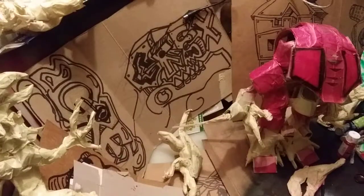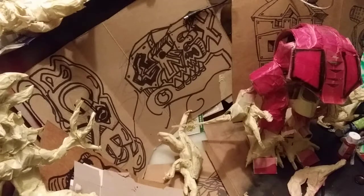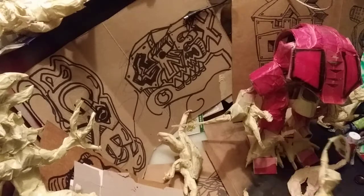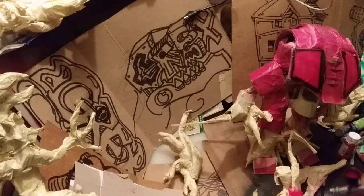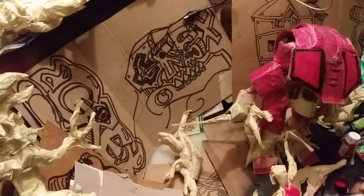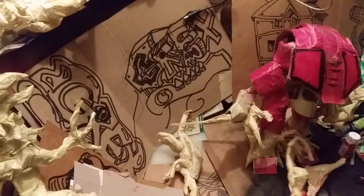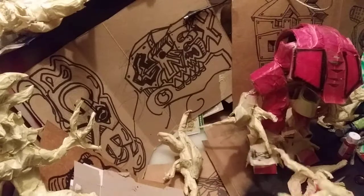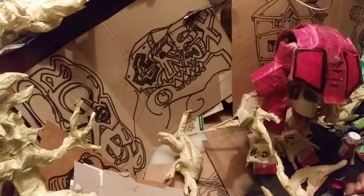Hold on, let me close one more second. Okay, so here I am. I'm going to paint some of the warrior poets.